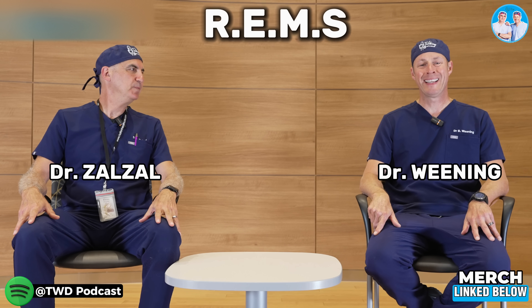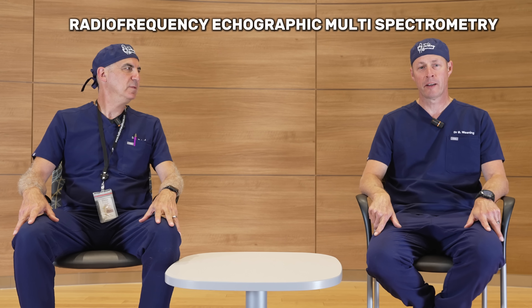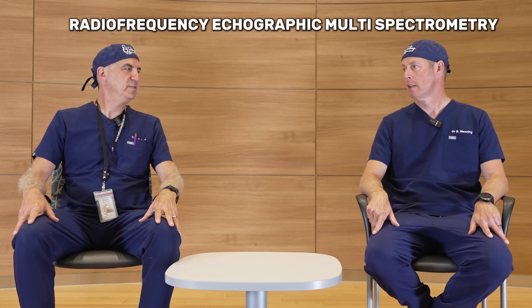We're talking about REMS, or Radio Frequency Ecographic Multispectrometry. Say that 10 times fast. Not REM like the band from the 80s — Michael Stipe was the front man, great band. A lot of people think it stands for rapid eye movement, but the guy that coined that term actually reached out to the band and they said it was just random. Just random REM, three letters.